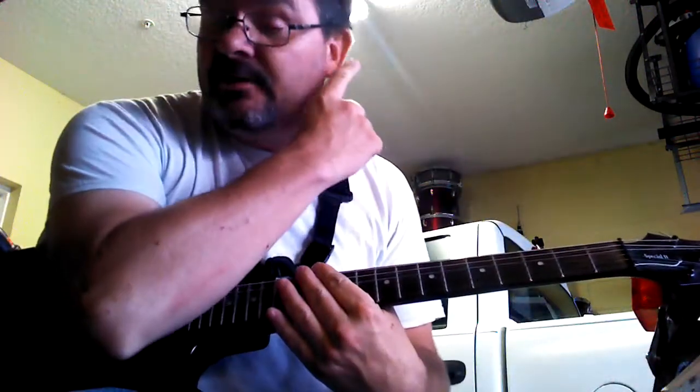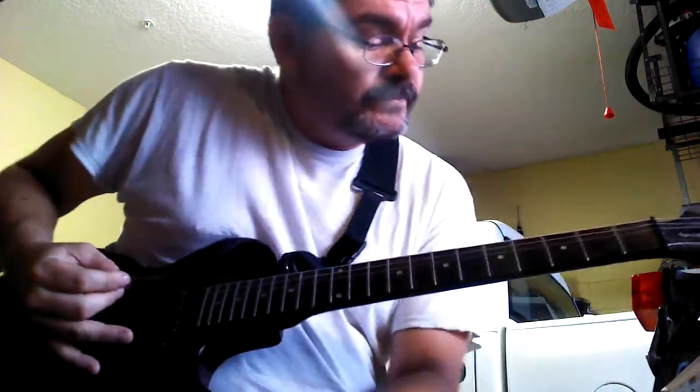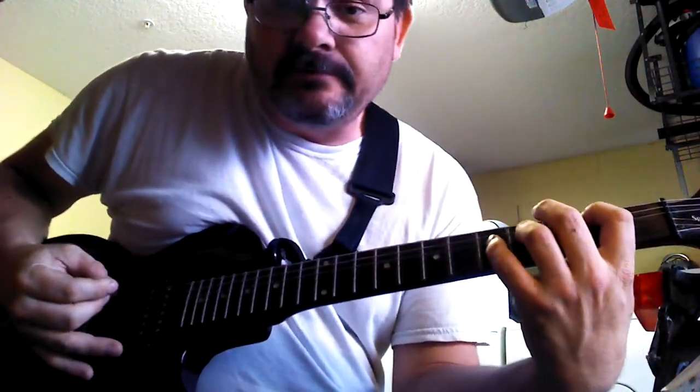Hey, I'm going to show you how to play Metallica, Save Your Black. This is a real easy song to play, so I hope you can learn it. You will.